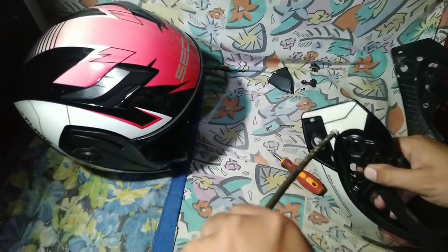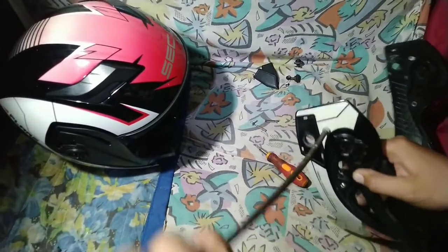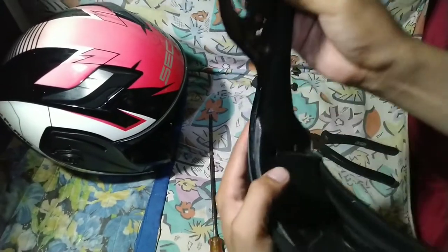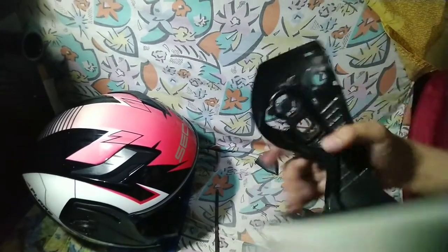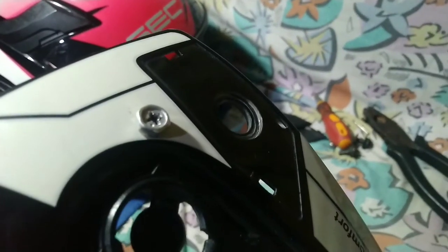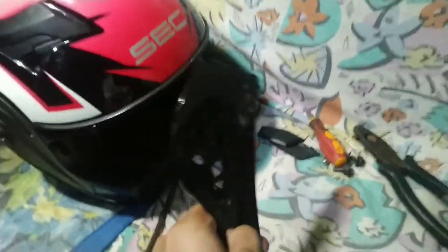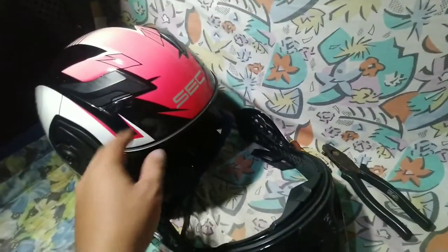Itong bolts na 8mm halos sakto lang po siya mga boss dun sa parts na shinit po natin dito. Kasi yung iba nakakabili sila ng mga maliliit lang at kailangan pa po nila ng mighty bond or kung anong pandikit para lang ma-shoot po yan. Ito sakto na po yan dyan sa mismong black na yan — at yun, matibay na po siya. Nakabit ko na rin po yung sa kabila at mukhang bago na siya mga boss. At ready na rin po natin ikabit dito sa ating helmet.